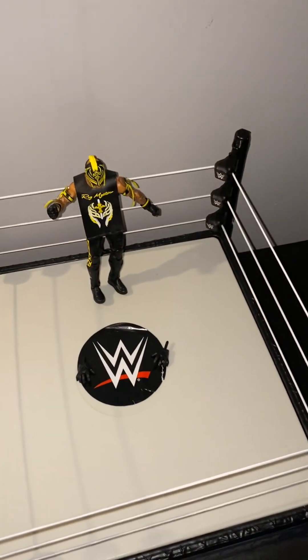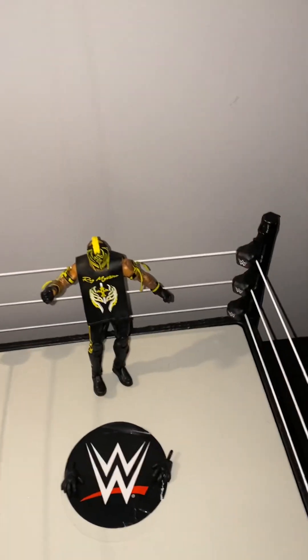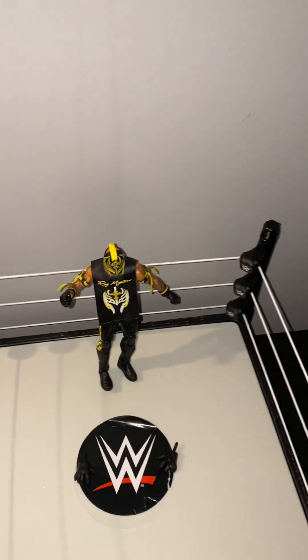Hey guys, it's me again. I posted some videos earlier but I'm gonna be showing you all the figures I got for Christmas, and I'm gonna be talking all about them.